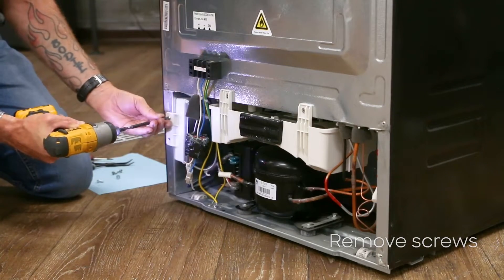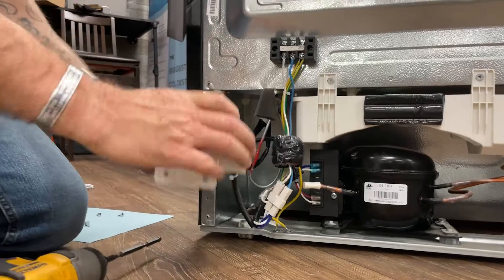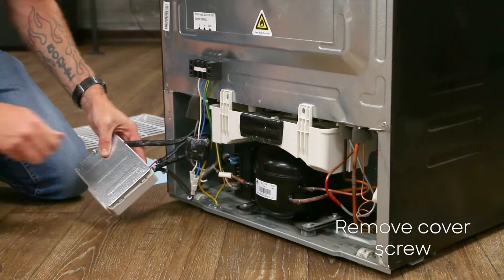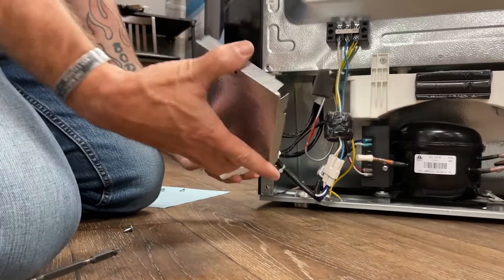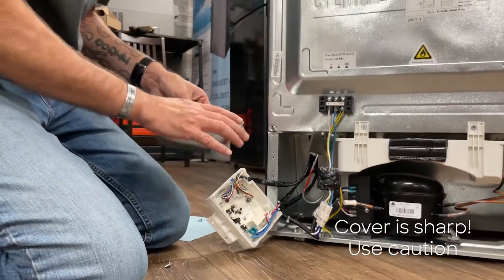Remove these two screws here and remove the whole enclosure. You have one screw holding the cover on. Ensure that you take precaution — this is very sharp and can cut your fingers.